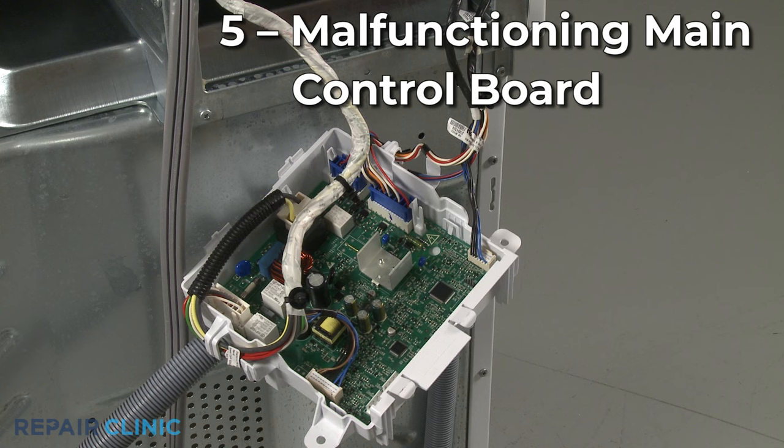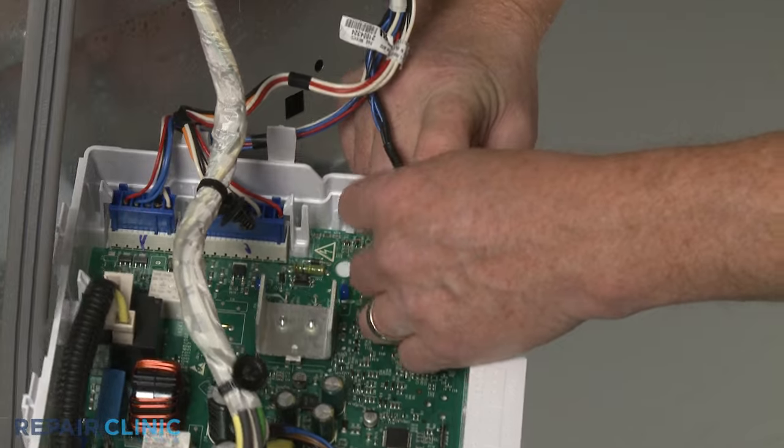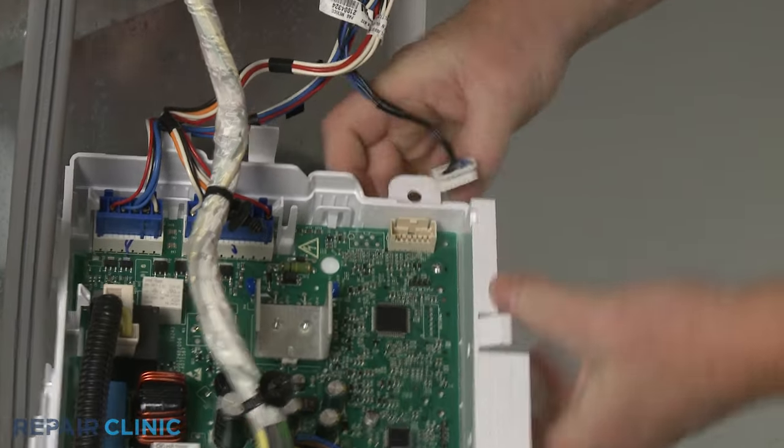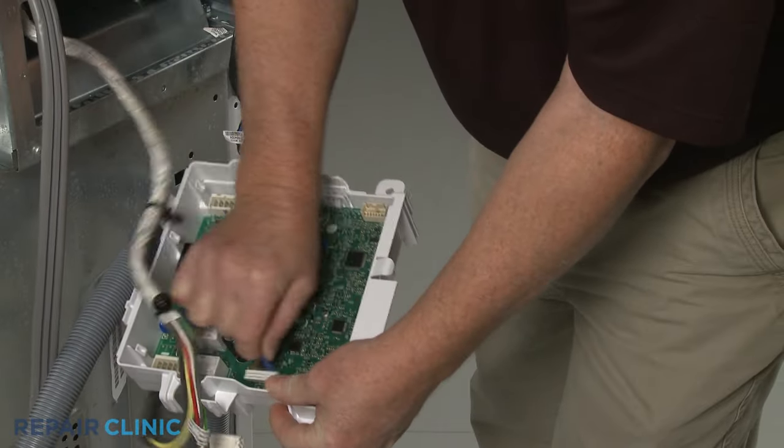The main control board is responsible for sending voltage to all the washer components, so a malfunctioning board may be the cause of the washer not starting. Since this is rarely the case, you should confirm the other potentially defective components are functioning normally before replacing the control board.